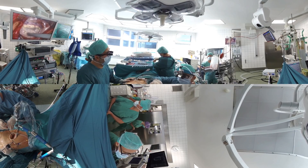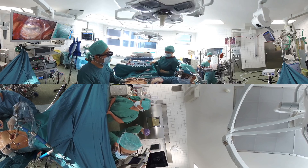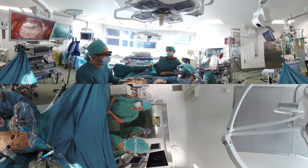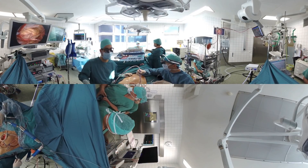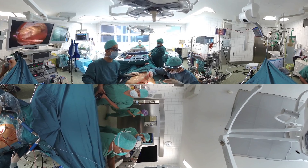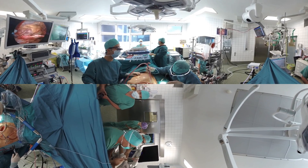The sutures are each cut at an appropriate length and a repeat water sealing test is performed. This shows that the mitral valve is now completely competent. The left atrium is closed and air is removed from the heart.